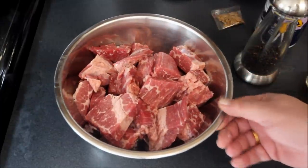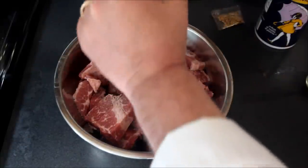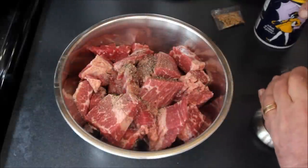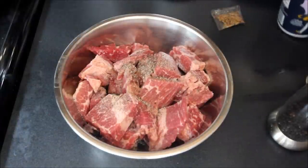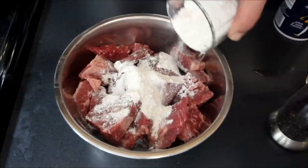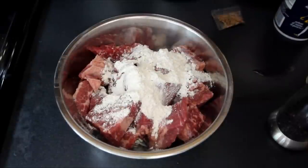Alright, we have now cut up our corned beef. We're going to season this corned beef with some cracked black pepper — about 15 rotations or so — and about a tablespoon and a half of salt. Then we're going to put in about a half a cup of flour and flour up this corned beef so that we can brown it off.